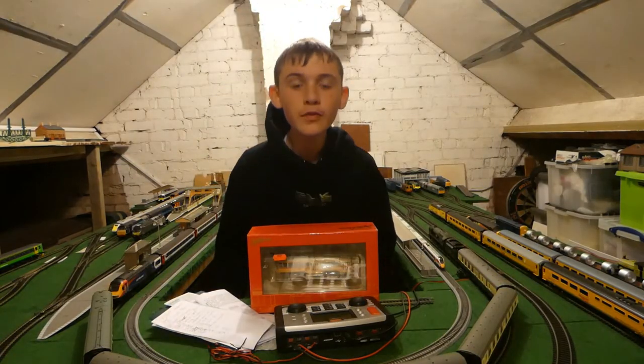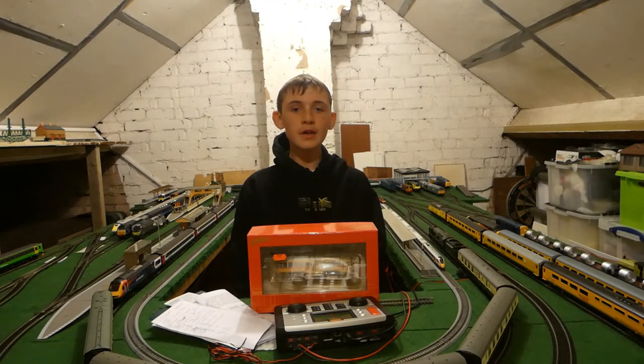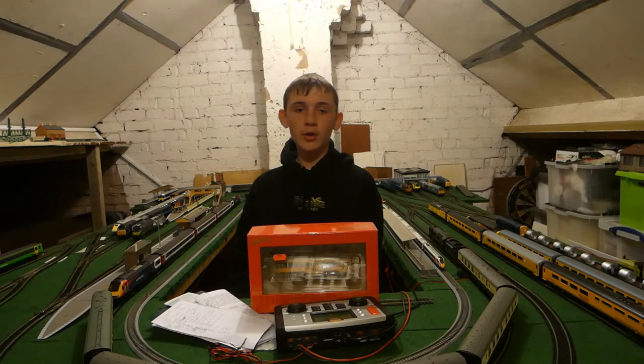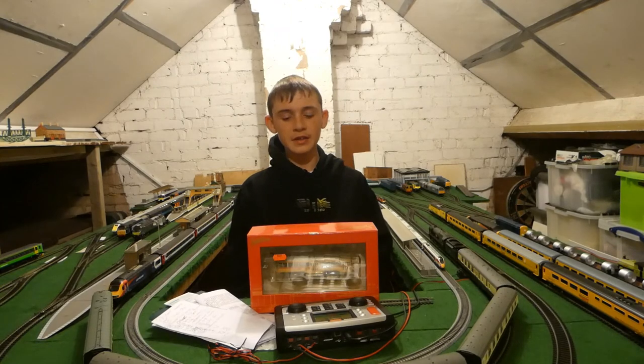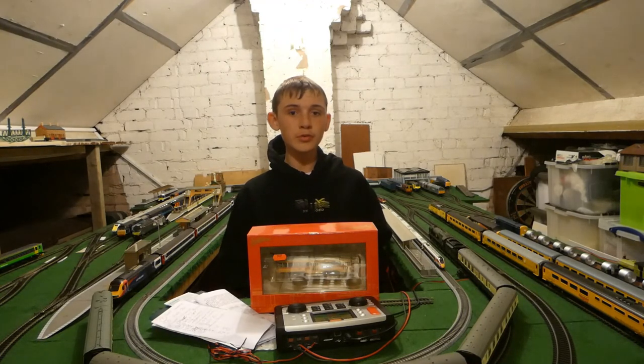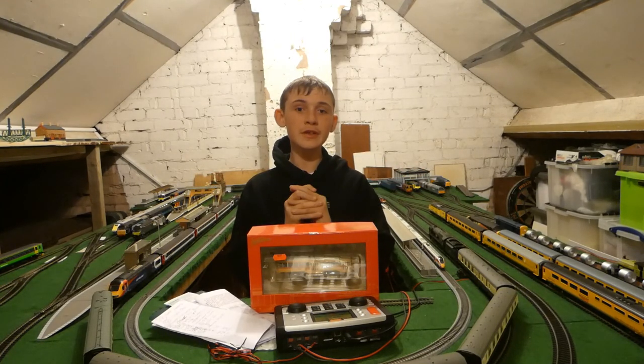Now it is time for my final verdict on this model — whether it's a must buy, wait for a sale, or completely avoid. For me personally, if you're a UK modeller, avoid it because the prices are high and they're very scarce in the UK. But if you're a US modeller and you can find them easily for a fair price, get it — it's a great little model to have and definitely perks up a little layout. Same for the UK really — if you can find it in a model shop for a fair price, get it, because it's a great little piece of kit. That's it for this review, thank you for watching, and I hope to see you in the next one. Goodbye.